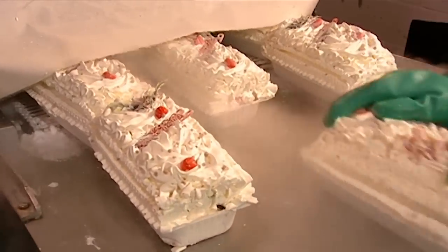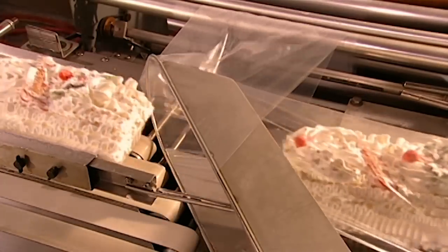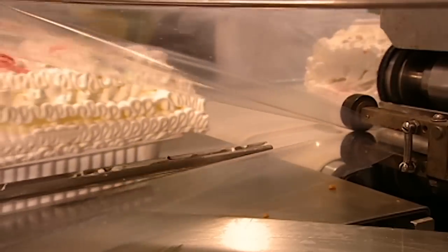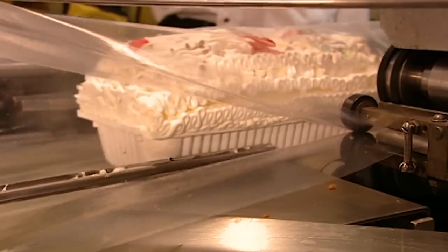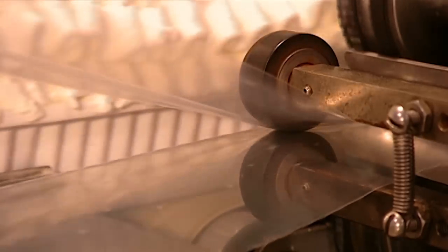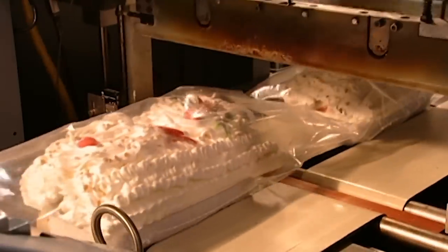A wrapping machine covers the logs in clear plastic film. Then another machine simultaneously cuts and heat seals the plastic, enclosing the logs in bags. Finally, a worker packs the bags into boxes for shipping. The factory stores the boxes in its warehouse freezer at minus 35 degrees Celsius.